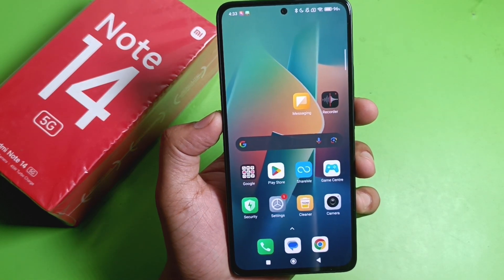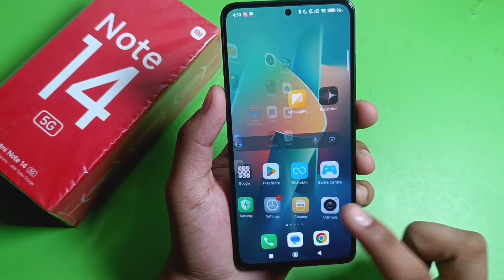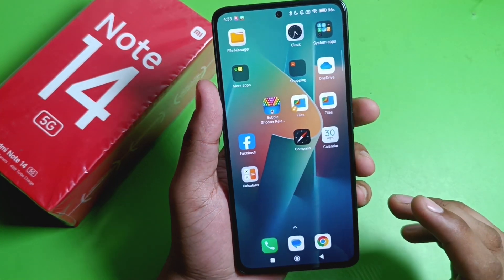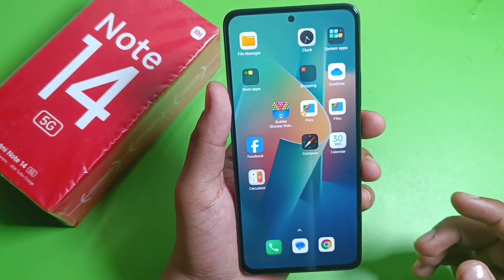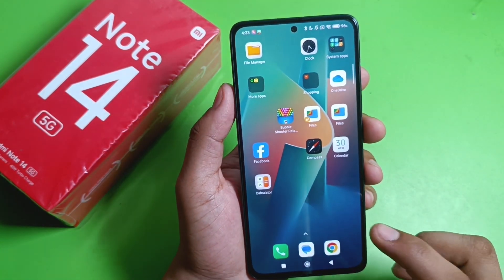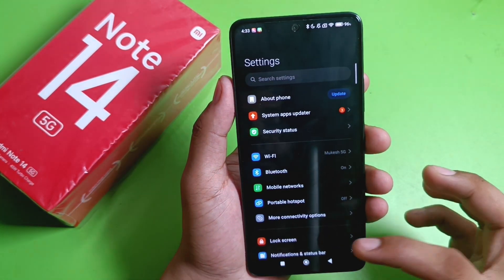Hello friends, welcome to our YouTube channel. In this video I am going to tell you about how you can fix your fingerprint sensor if it is not working and not activated, and how you can solve this problem in your Mi Note 14 5G smartphone. So let's begin.